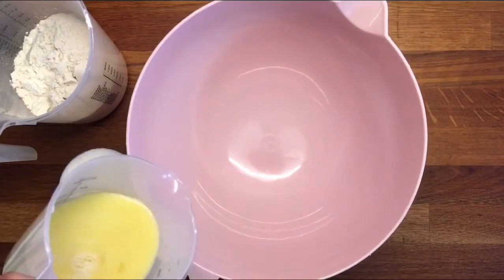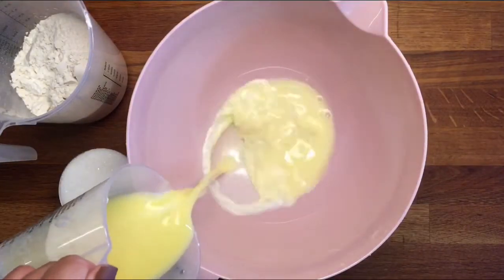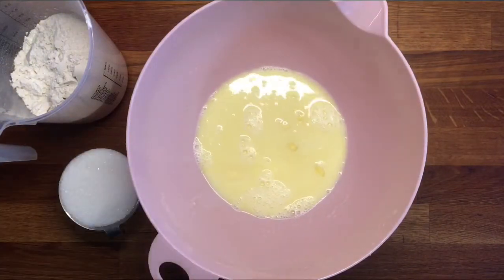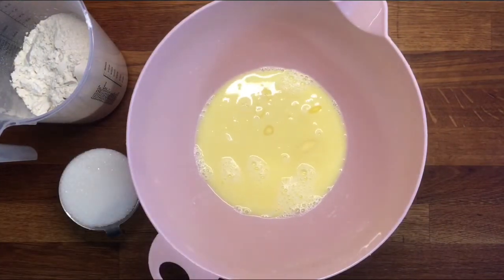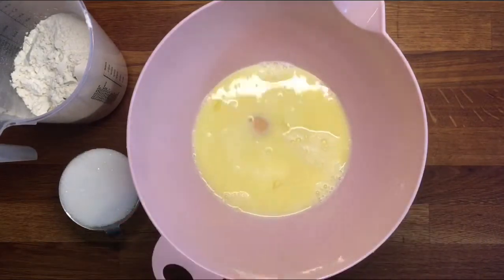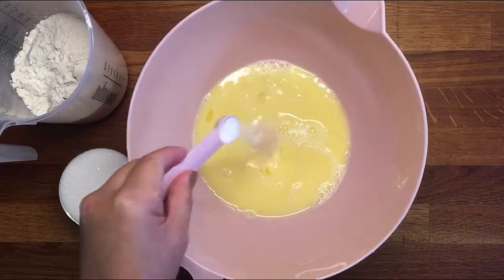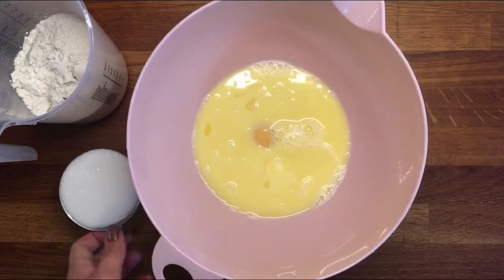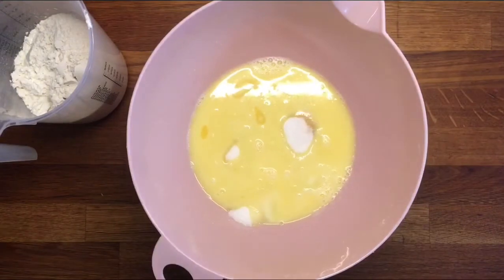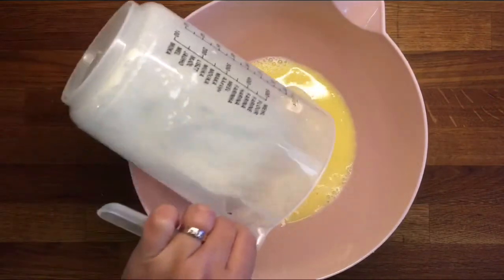Put two-third cup of milk and 57 grams melted butter. One egg, half a teaspoon salt, one-half cup of sugar, and two cups of flour.